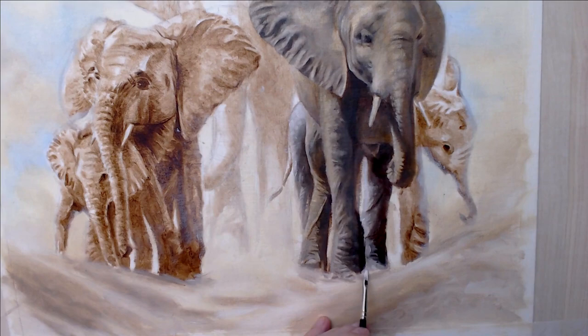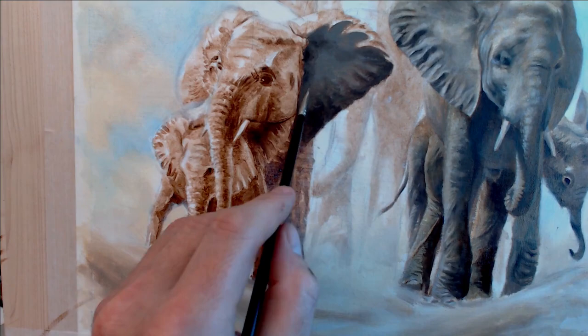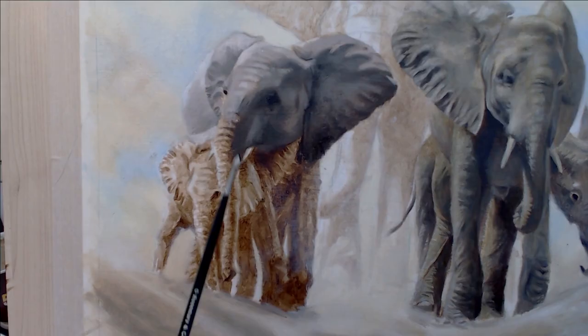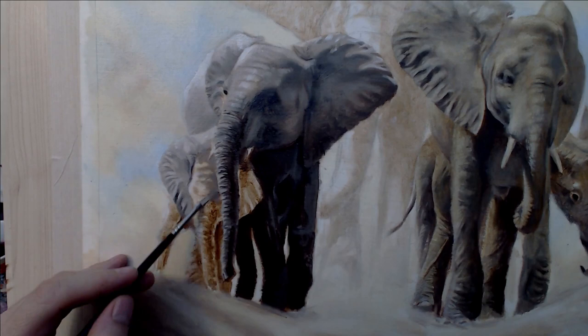I'm mixing the paint with a small amount of liquin so it's dry by the next session. These elephants have been rolling around in the mud, so I'm scumbling over a glaze of burnt umber and cadmium orange. This also has the advantage of knocking back the highlights, which will give me an opportunity to consider those and bring them up with the next layer.